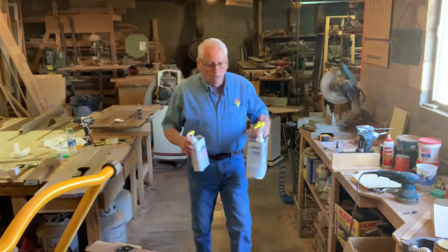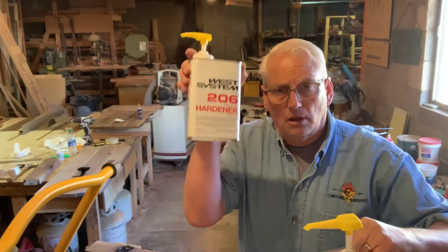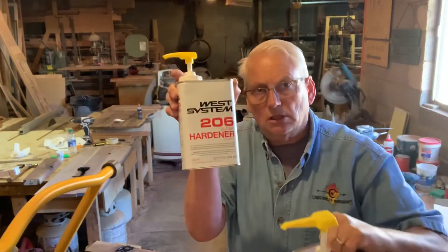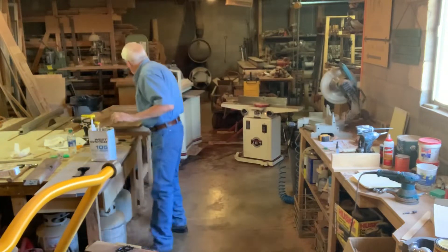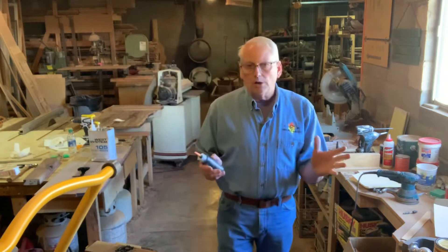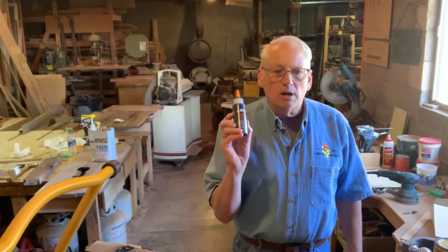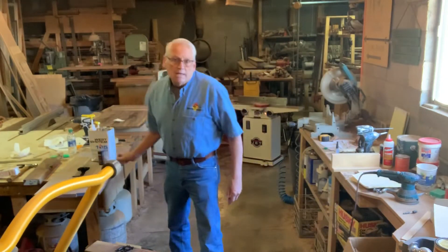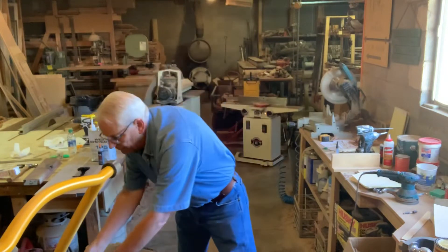This is what I'm using: resin and hardener. This is useless without this, and this is useless without this — the two have to work together. Neither one of them will get hard on their own. Spill them on the ground, they'll never get hard unless they mix at the right proportion. And this is the black tint that I use. So all three of these things together work to accomplish a goal — they're useless without each other.